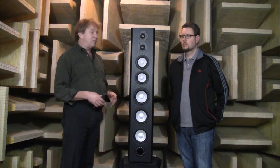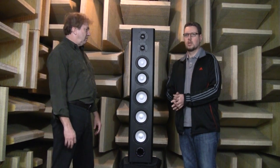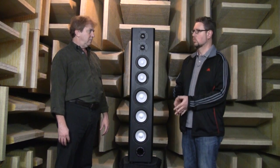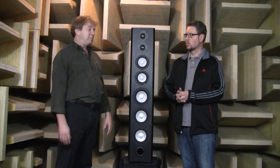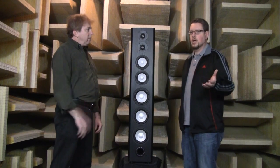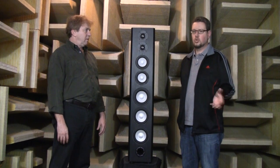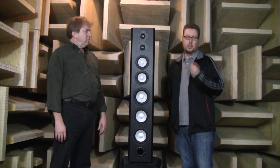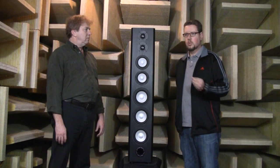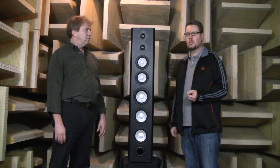Basically what we started with was our then-flagship, the M80, which has been around since the mid-90s. That's not a speaker we ever looked at as having any sort of limitations — it has good frequency response, good extension, sounds great, can play loud. There really weren't any major identifiable issues. But we said to ourselves: in most applications, our customers were using M80s in the context of a home theater system with a subwoofer.